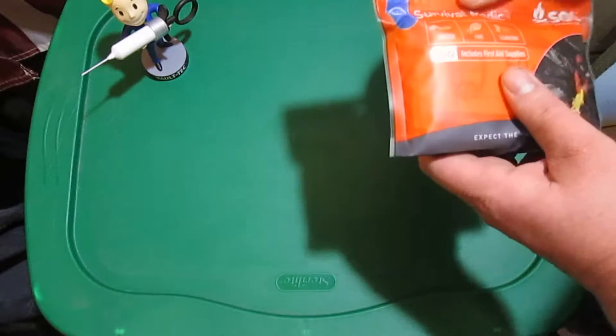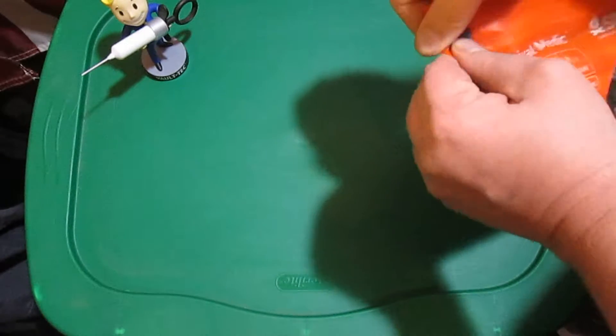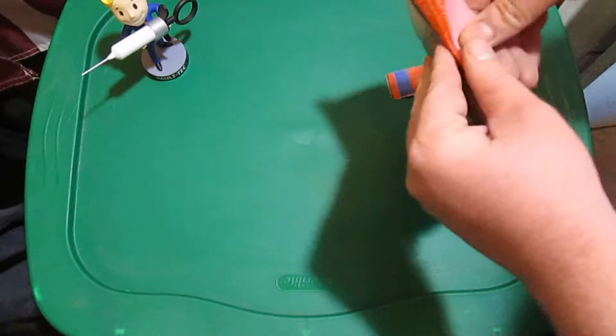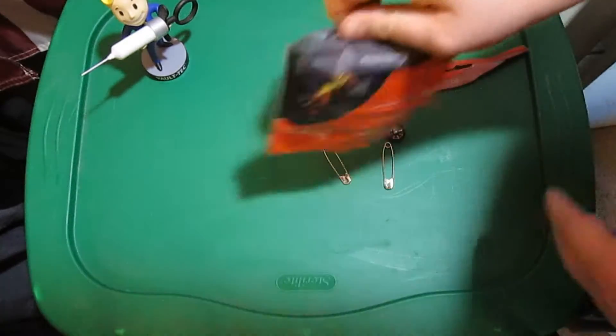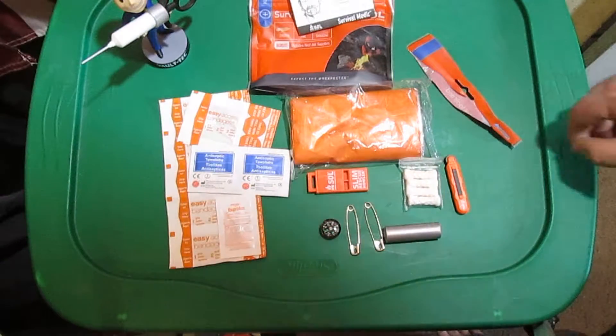It comes in that resealable, heavy-duty Ziploc bag. I'll go ahead and open it up and dump it out. Here's all the contents laid out for you.